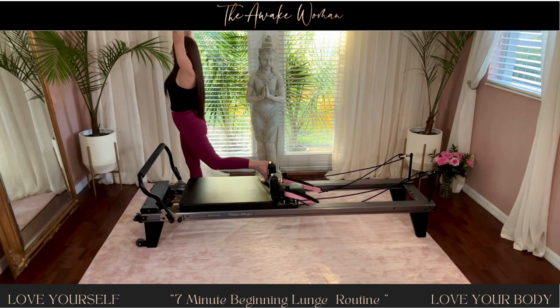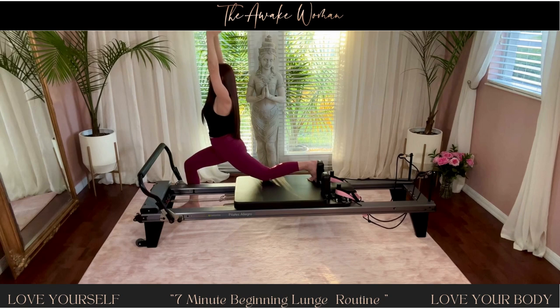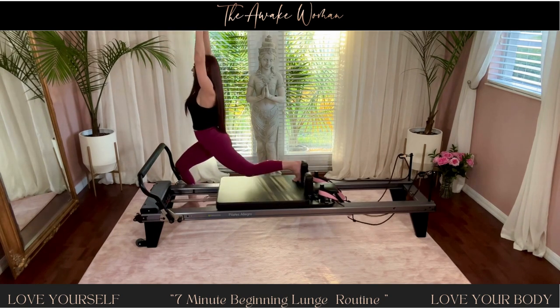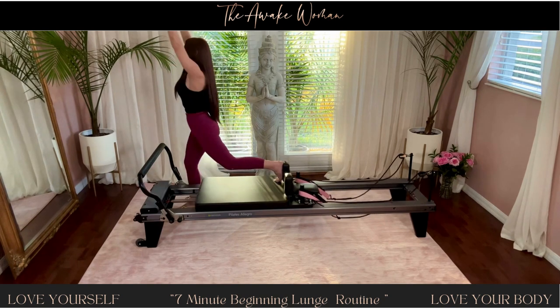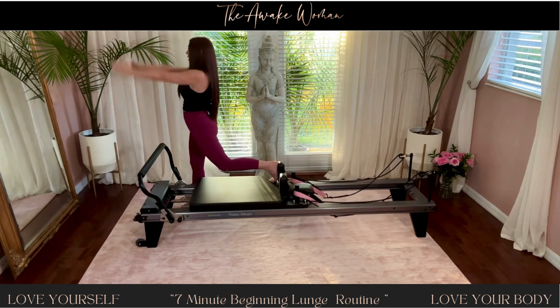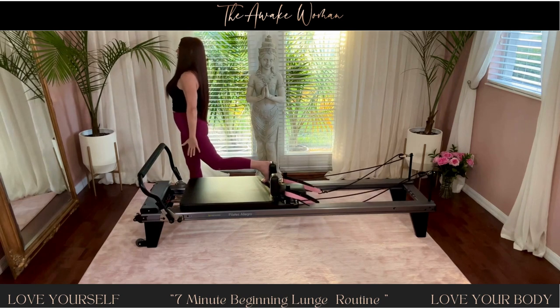Arms are up, reaching nice and high. And inhale down, and exhale back. And nine. Four. Eight. Lengthen up and pull down. Seven — feel that oppositional pull.